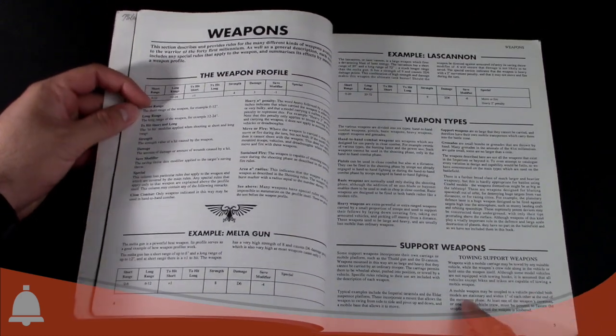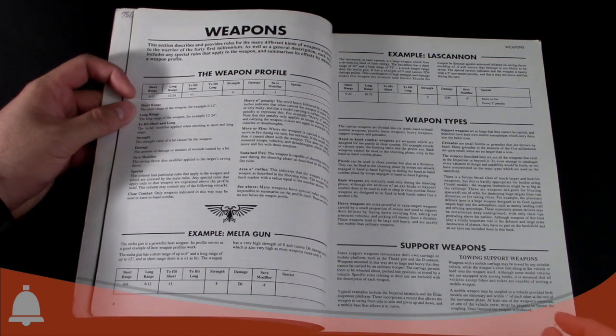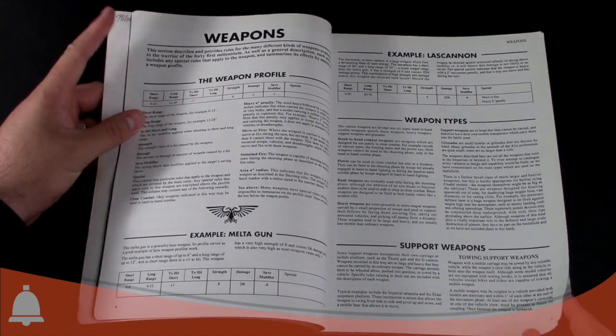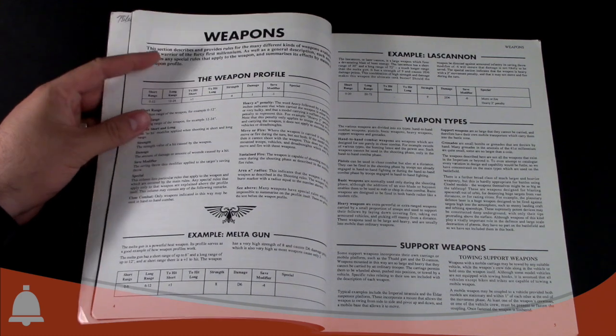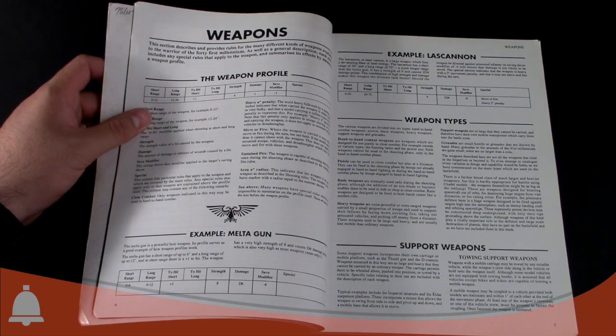This is the bridge from Rogue Trader to 2nd edition, which is why these look so familiar if you played during 2nd. They have short and long ranges, to-hit modifiers including short and long range, Strength, Damage, and then the save modifier. Any special rules were written out — for instance, they changed what were 'slow weapons,' which were basically renamed to 'move or fire.'